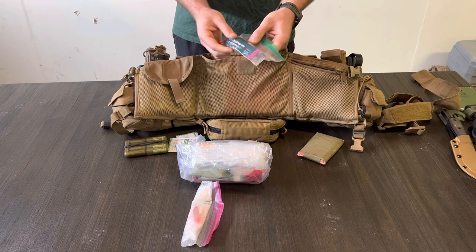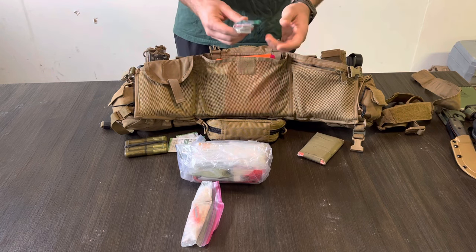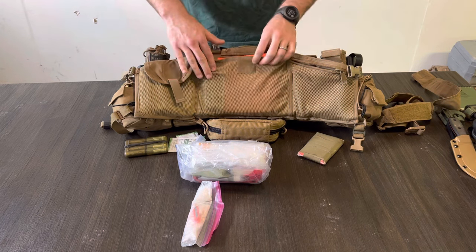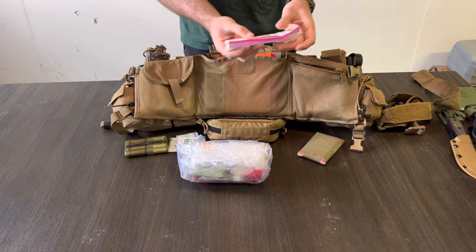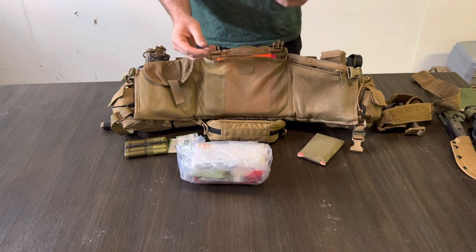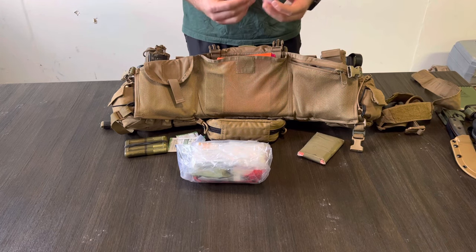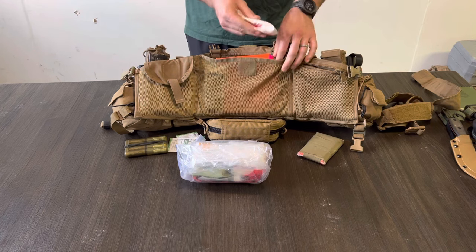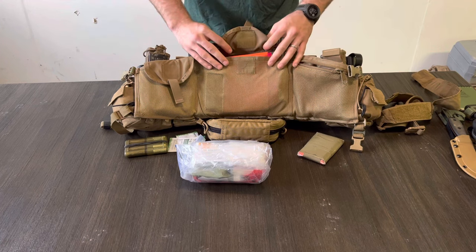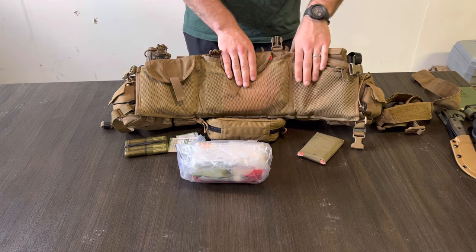I have some DripDrop — two packets — to help rehydrate yourself or prevent dehydration. I try to save them for emergencies. On the opposite side I have a bag with some tinder and a flint wheel. If you're cold and wet, having this might mean the difference between life and death. If you're going hypothermic, you're not going to be in any position to be collecting wood and tinder, so hopefully you're with your squad or fire team and they can help, but this might save your life.